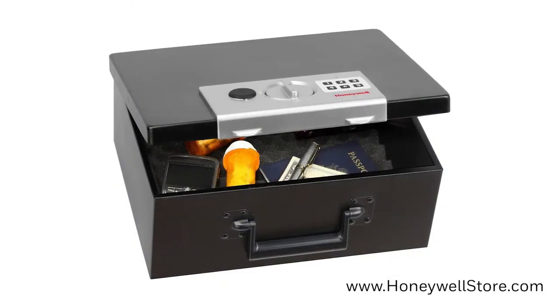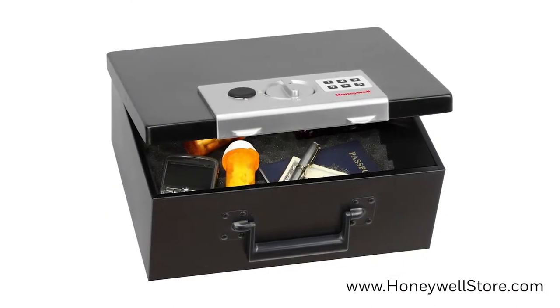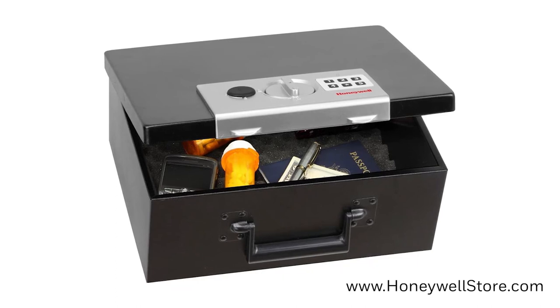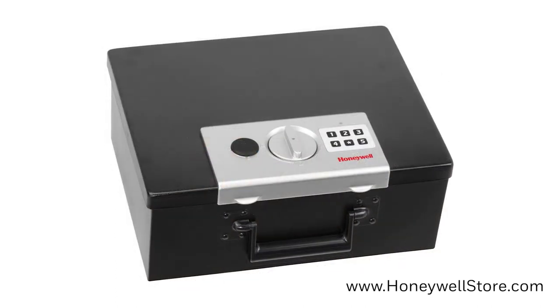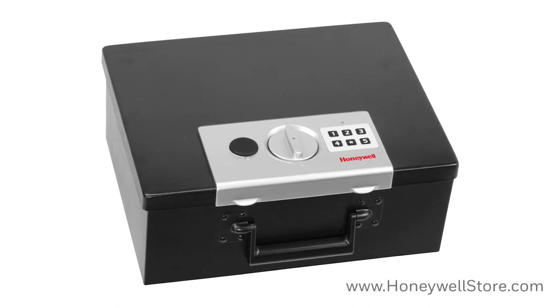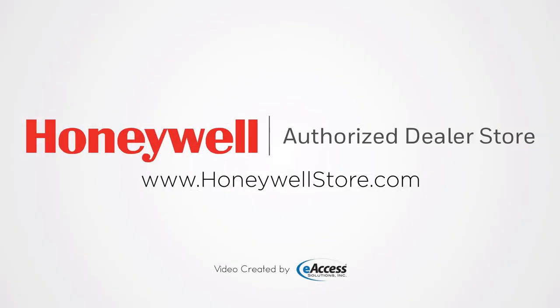The Honeywell 6108 Digital Steel Security Box with fire-resistant insulation comes with a one-year limited warranty. For more information or to purchase this product, visit www.honeywellstore.com.